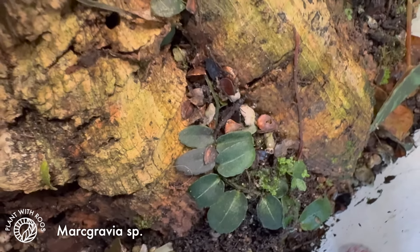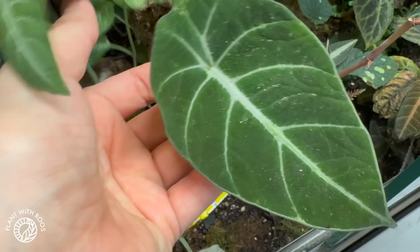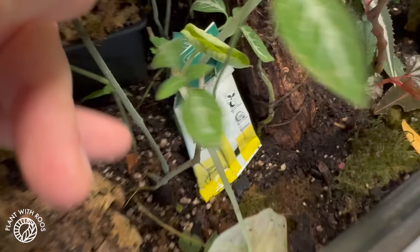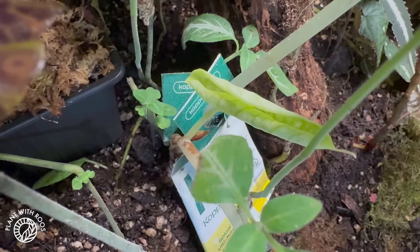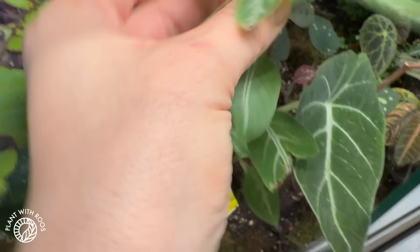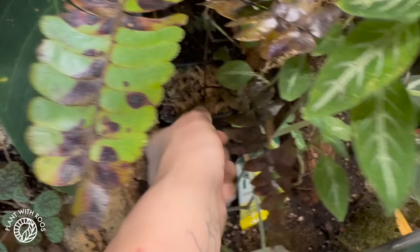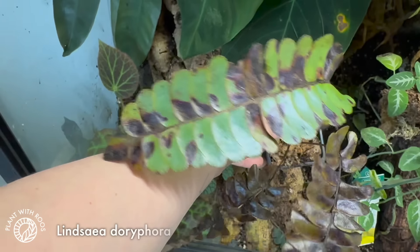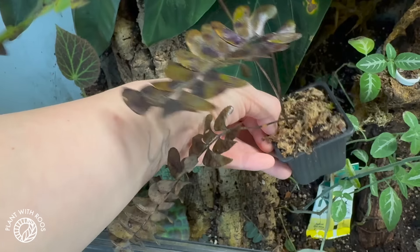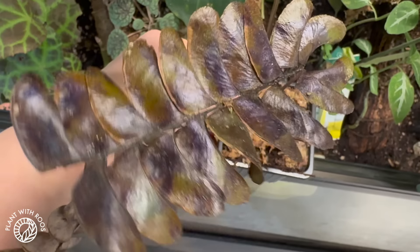My Gravia is crawling around here. This is black velvet Alocasia and it's growing a new leaf — it's pretty small but that's okay. The Ruella Macoyana is growing — I cut that back majorly before. And here, this is a little bit sad — this is the beautiful fern that I bought at the My Botanica market. Two of the leaves are dead already, and they're very brown and crispy.